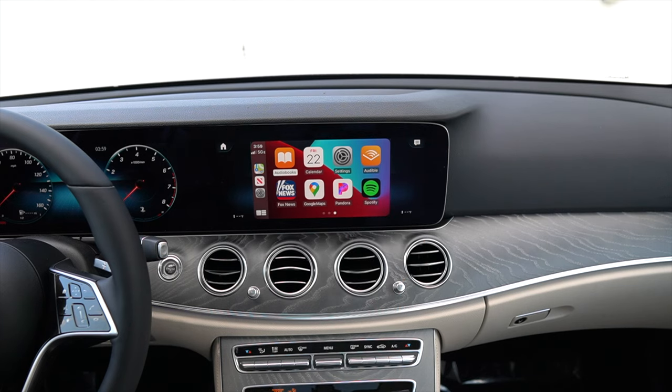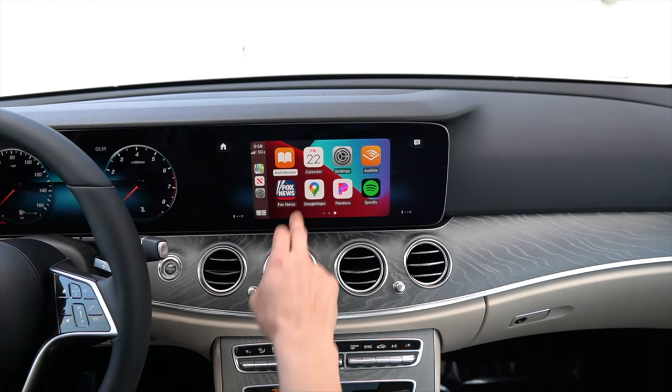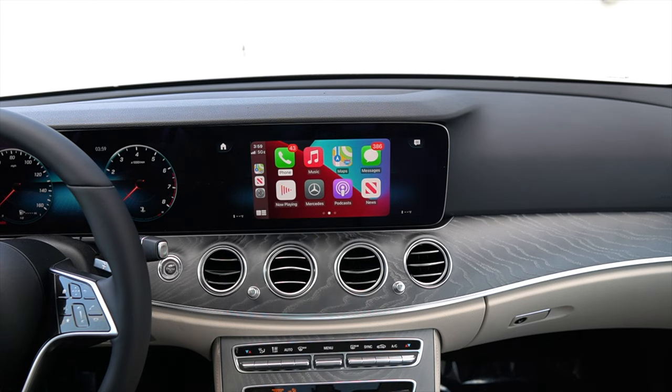One thing to note is that not all apps on your phone will display on Apple CarPlay — that is decided by Apple themselves.